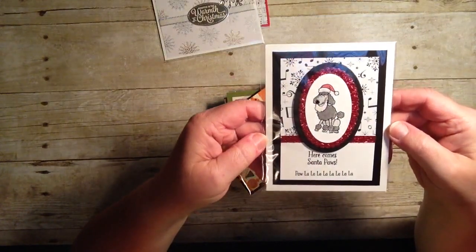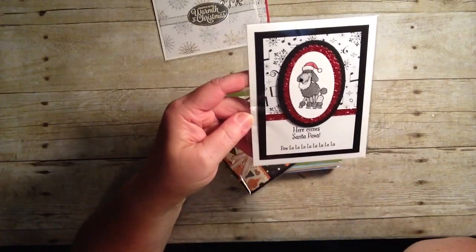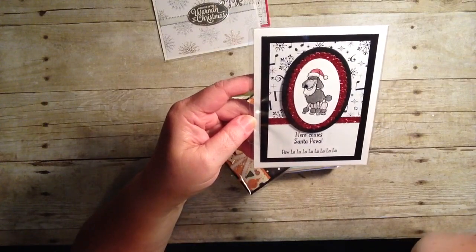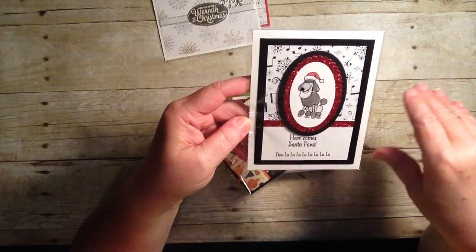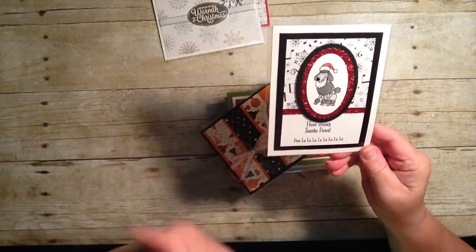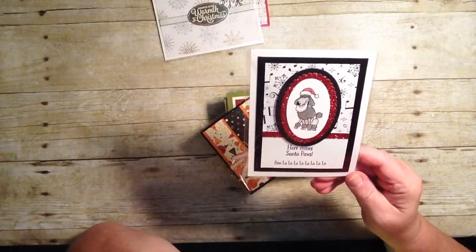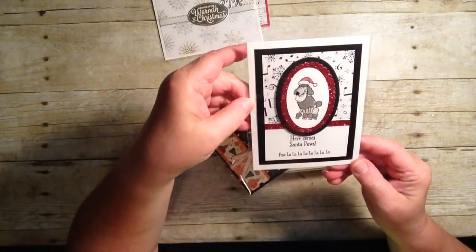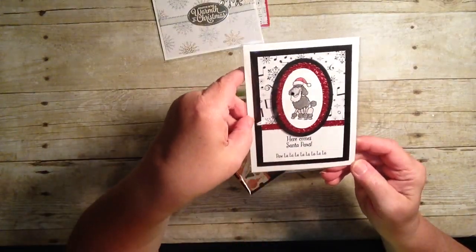And here's one near and dear to my heart — the Santa Paws. And it says 'Here Comes Santa Paws, pa la la la la la la la.' If you are an animal lover, you will want to make sure to check out this stamp set. I recently purchased this set through another demonstrator — she was doing a fundraiser to help with the animals down in the hurricane in Texas. I purchased it from her and she put it together with a little bundle, and the proceeds are going to go toward the society that was helping rescue animals during the recent hurricane in Texas. Seeing this red glimmer paper, what looks like a wink of Stella on there, some dazzling diamonds — oh, it's just so cute.